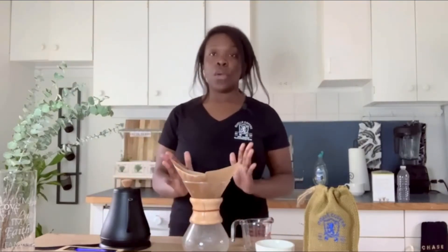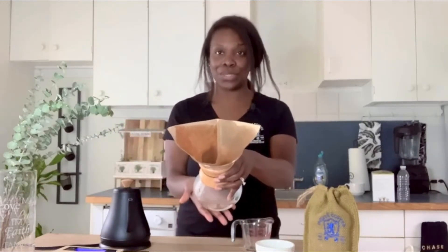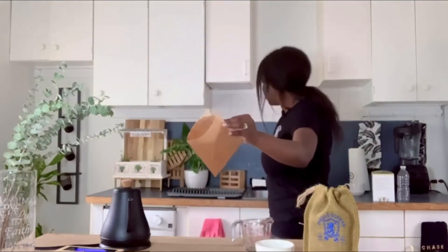Perfect. What I do is just let it sit — it's rinsed. Before it was all a lighter color, but now you can see it has that wetness to it. That's what it looks like. All I do is lift this up a little bit and discard the excess water.